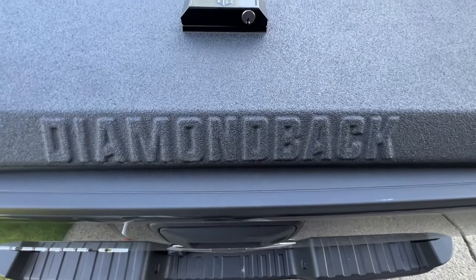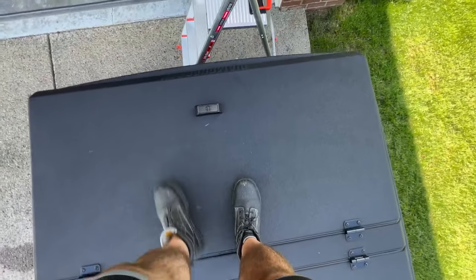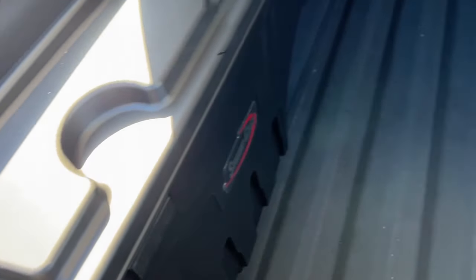I did that installation of the cover and the swing cases almost a year ago. And in the months that I've had it, I absolutely love the cover — it checks off all the boxes. No question that it is strong. It's like walking on concrete; there is no deflection at all. I'm sure it'll have no problems holding the advertised 1,600 pounds. And it's weather resistant. I don't think there's a truck bed cover out there that will keep a truck bed dry 100% of the time, but I expected it to be like 90 to 95% of the time. So I put it to the test and drove through an automatic car wash.